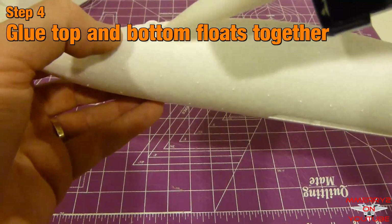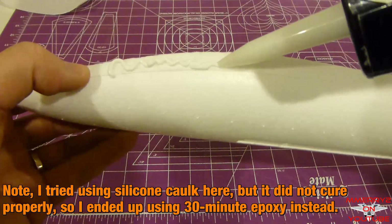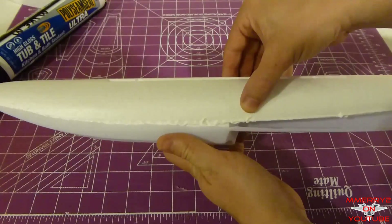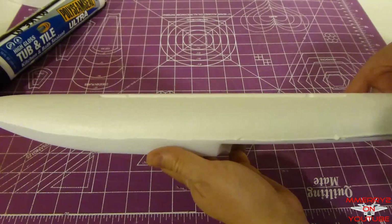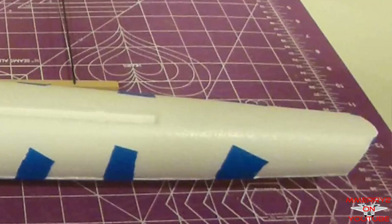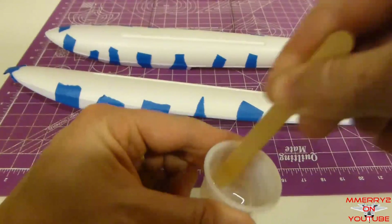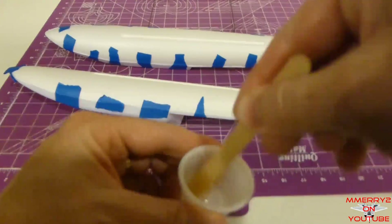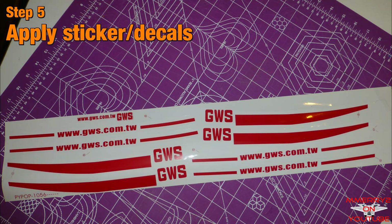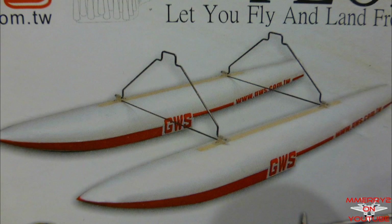Apply a continuous stream of 30-minute epoxy to the perimeter of the float top. Don't worry about getting a 100% watertight seal here — we'll come back and add another coat of epoxy. Put the float top and bottom together and secure with masking tape about every couple of inches around the perimeter. Wipe the excess glue off with a paper towel. After the epoxy dries, remove the tape for each float. Apply a second coat of 30-minute epoxy around the perimeter, making sure the epoxy gets into any gaps. The instructions say to apply the included stickers now, but I think you can wait and apply them later if you want — I decided not to use them.